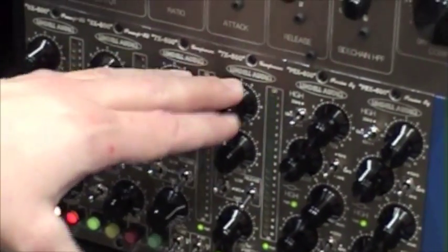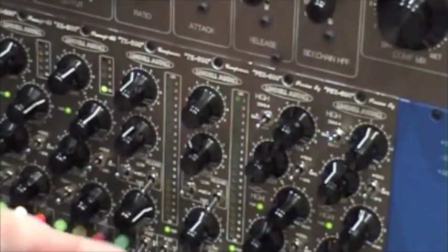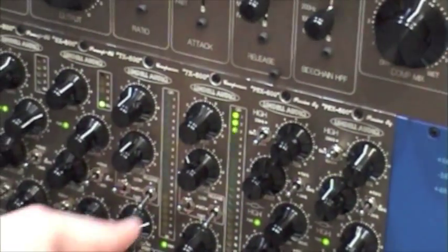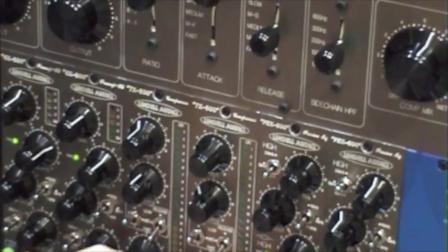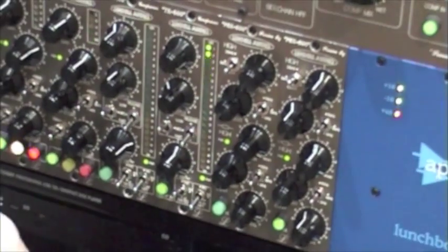You have a FET 1176-style compressor. What we have done that's pretty special with this one is that we have built in a parallel mix knob, so you can mix between dry and wet signal. So you can really crank the compressor up and just blend in how much of the compression you like. We've also put in a high pass sidechain filter so you can compress full range signal.